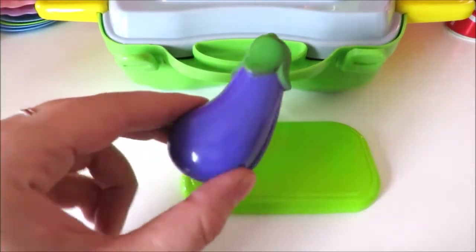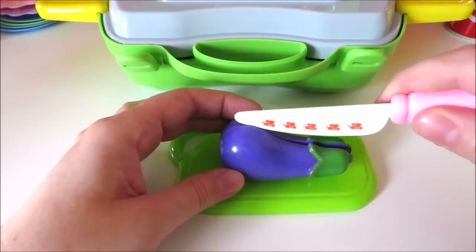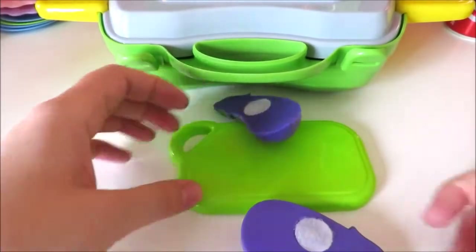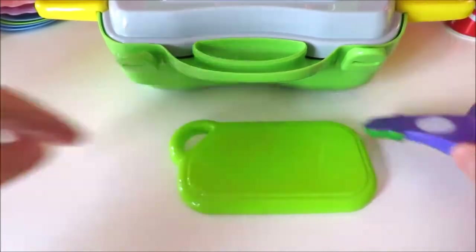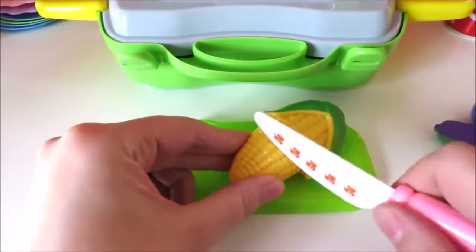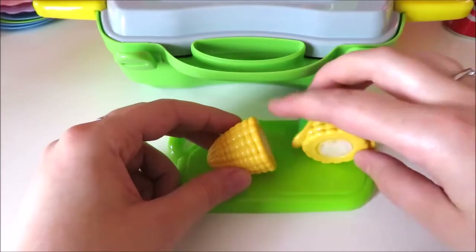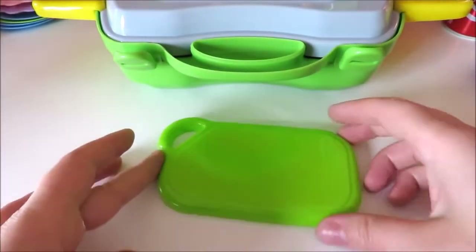We're going to put it in a large bowl. This is so nice. We're going to put a small bowl of flour. There's a lot of flour here. I'm going to try it. We could make so much bread, and I'm going to try it out.